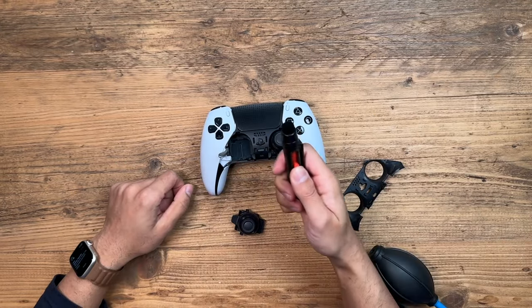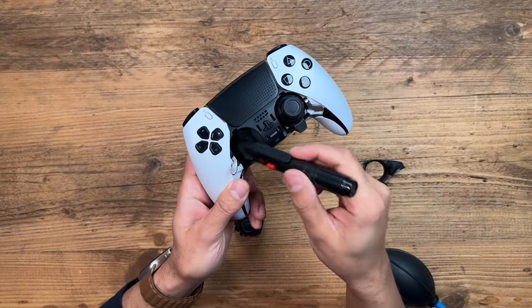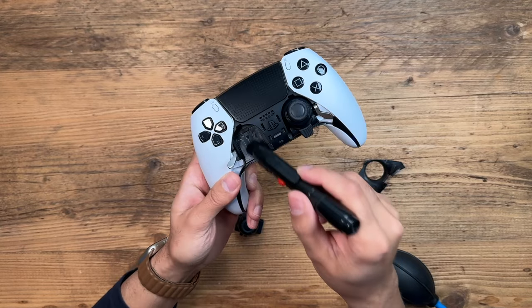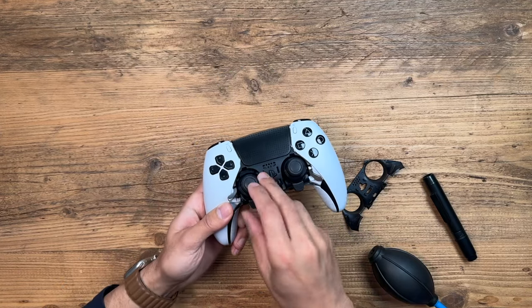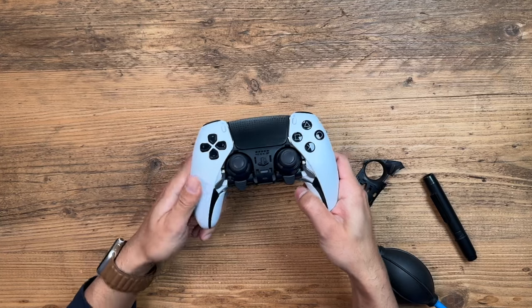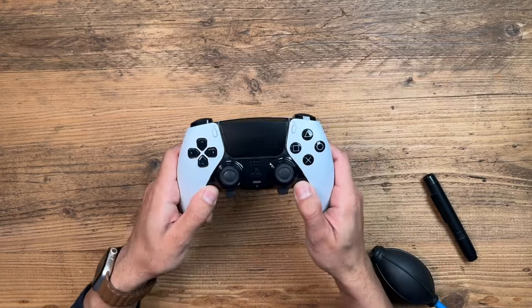I also have a microfiber brush — use that for the last small bits just to make sure nothing is left. Once you're happy with the cleaning, slot the joystick back in, push it in, lock it back into place, and put the face plate back on. Hopefully you've got all the dust out — this should help eliminate a lot of that stick drift, if not all of it.